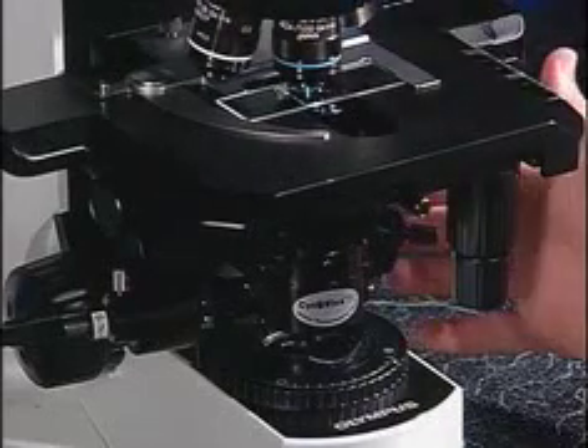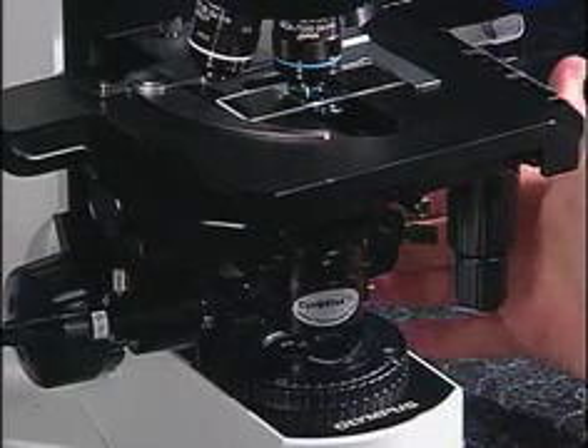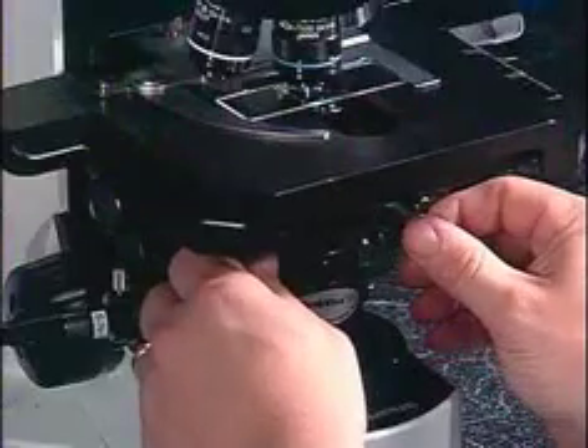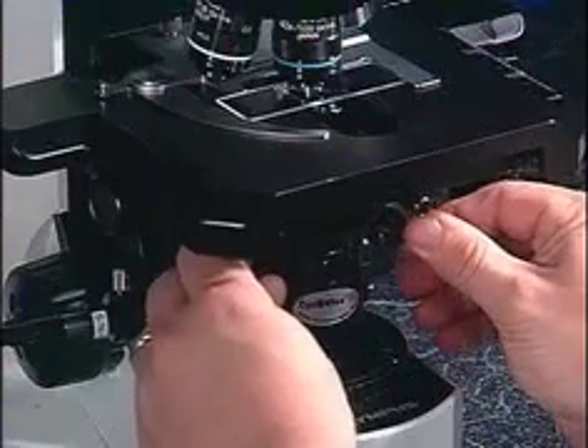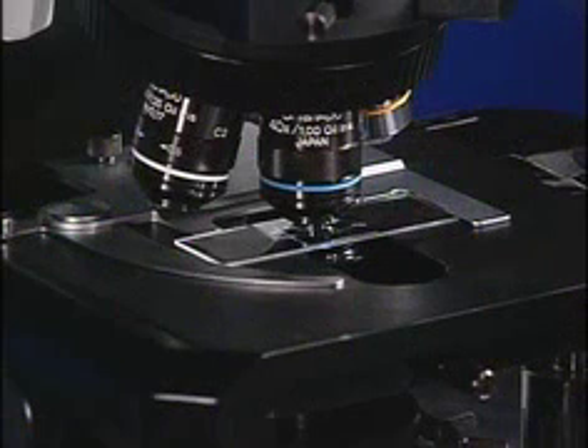Once you have the 40X objective in line, you will focus the sample using the fine focus knob, making sure that the light is still in the middle of the field of view. If not, you may have to do slight adjustments to the two centering screws at the 40X objective. Once the sample has been focused and aligned using the 40X, you can go to a high power objective.